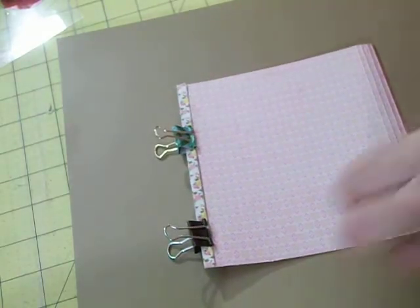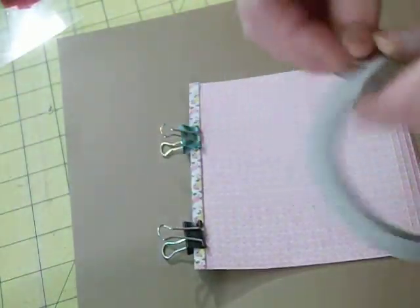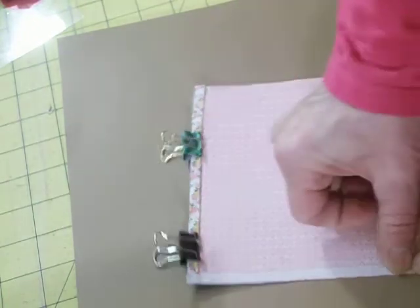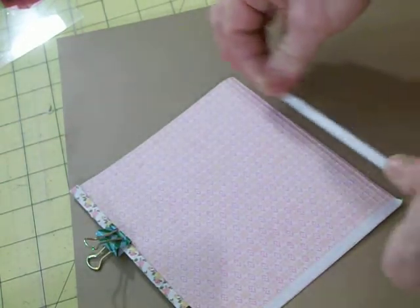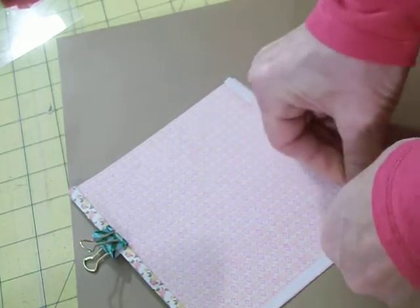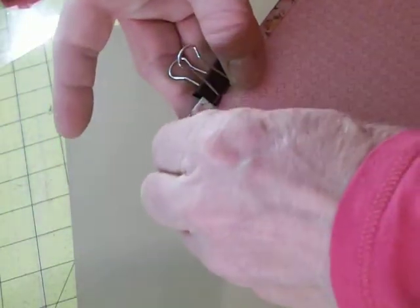Then what you're going to do is put tape on one side and then the bottom. You're not going to put tape on the other side — only one side and then the bottom. You need double-sided tape, and then we're going to remove the paper off the tape on both sides.